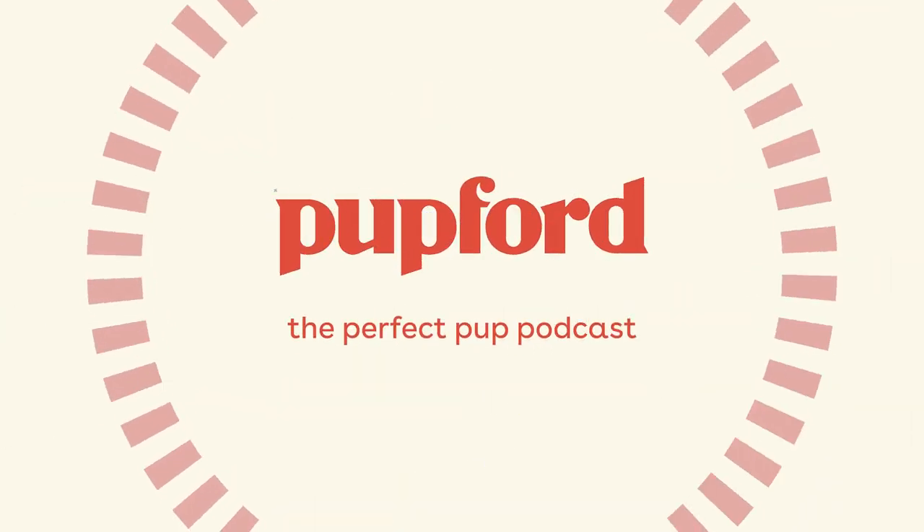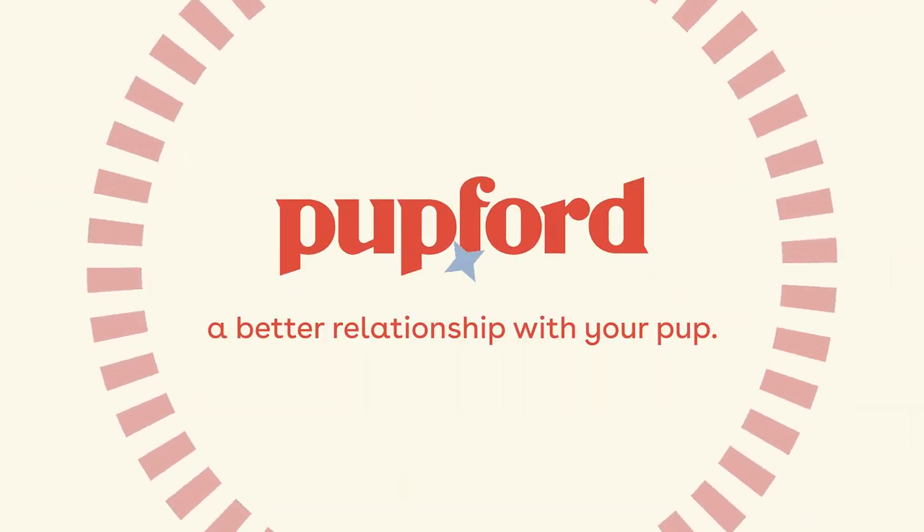This is the Perfect Pup Podcast, helping you build a better relationship with your pup, presented by Pupford. Hello, pup parents, and welcome to today's episode. My name is Devin. In this episode, we are going to talk about ways to clean your puppy or older dog without bathing them. For some dogs, they're just too scared or stressed out by full baths or being in the water. For other situations, you may just need to be freshening your dog up between baths, or maybe they just rolled in something, or you're not in a situation where you can give a full bath. So we're going to dive into ways to clean your dog without a bath.